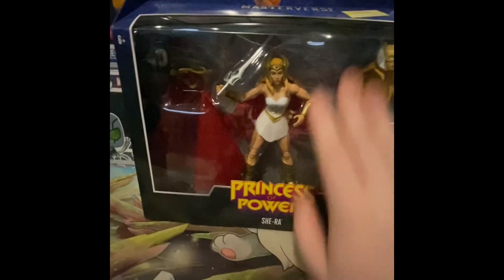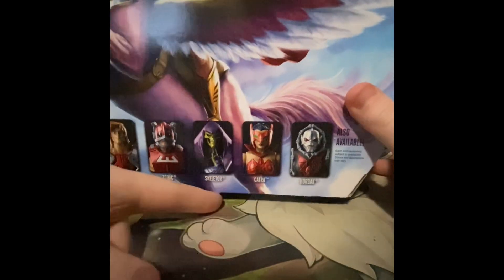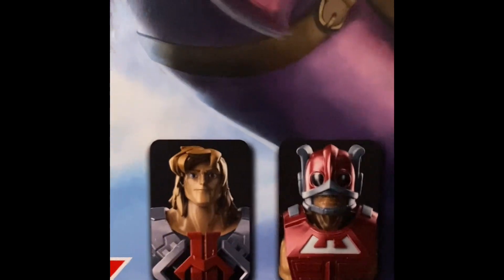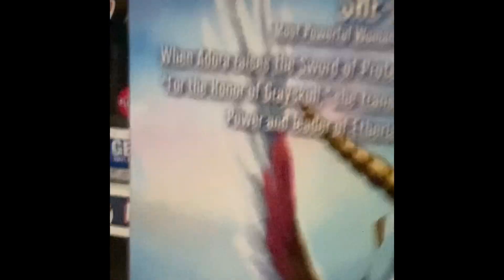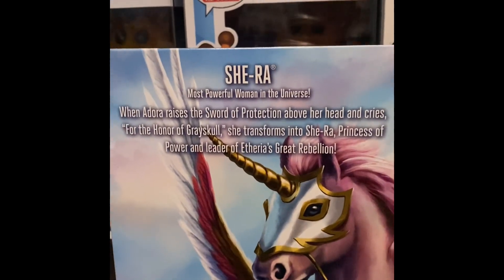I have to pick up the camera because this thing is huge. Before we continue, I want to show off the back of the box where it features Hordak, Catra, Skeletor, Zodak, and He-Man. I hate this He-Man — look at that, it's ugly. Skeletor is kind of cool, Catra is amazing, and Hordak is very good. One problem I hate with this set: it shows Swift Wind on the box but he doesn't come with it, which makes me so sad.